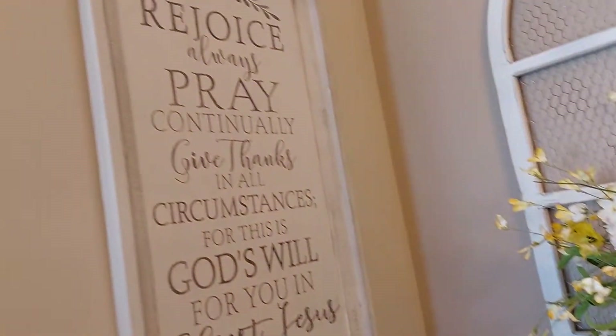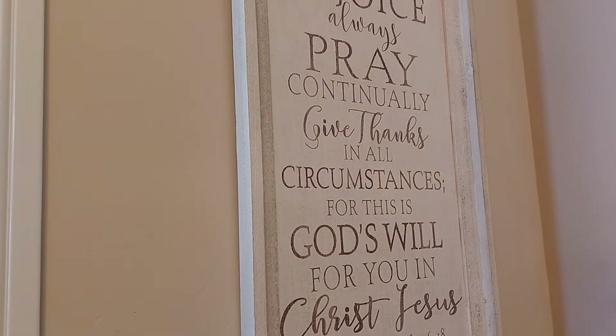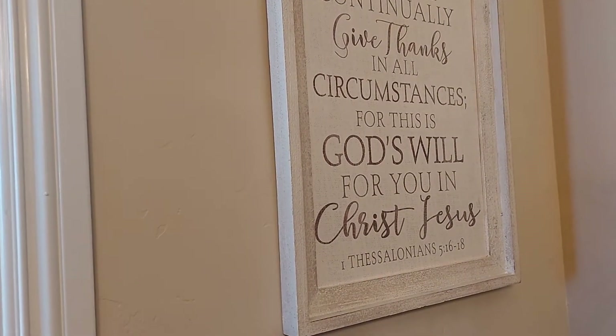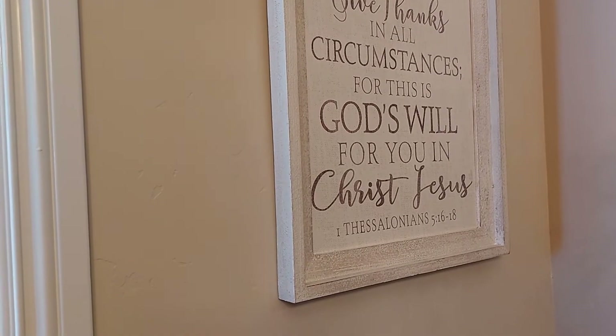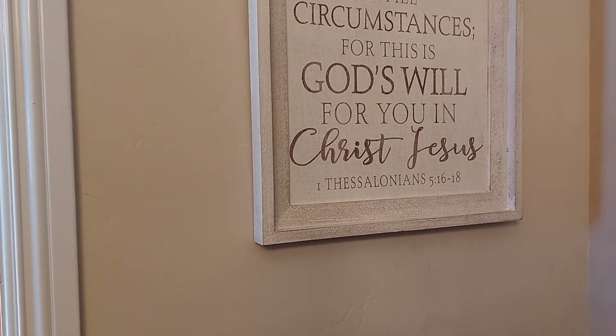And I bought this sign here at Hobby Lobby. It says: 'Rejoice always, pray continuously, give thanks in all circumstances, for this is God's will for you in Christ Jesus.' 1 Thessalonians 5:16–18.